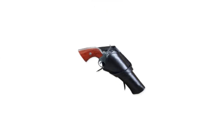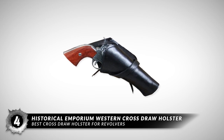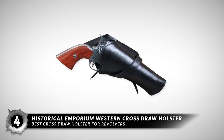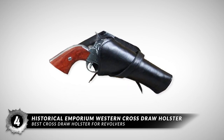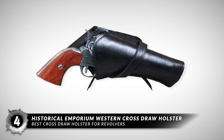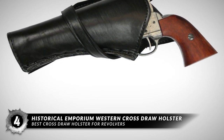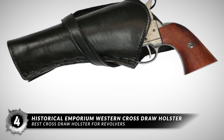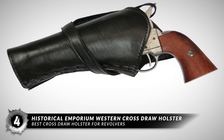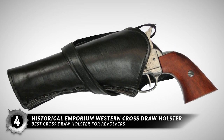Next, we have the Best Cross-Draw Holster for Revolvers: the Historical Emporium Western Cross-Draw Holster. If you love a holster for its looks, it might be a good fit for you. If you don't care much for looks but want something that will be a guaranteed fit for most larger-sized pistols, you may wind up using this holster for the long term. Not too many holsters can handle large-sized pistols or revolvers, so this is your opportunity to own one that will be reliable for as long as you use it.